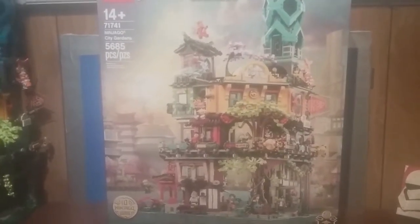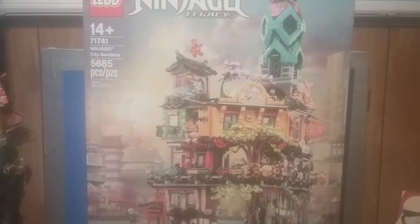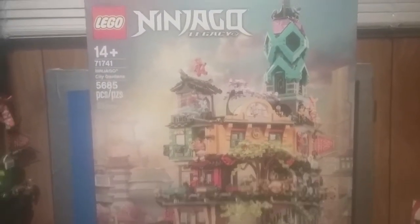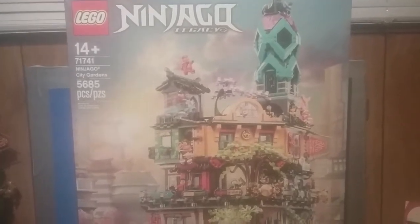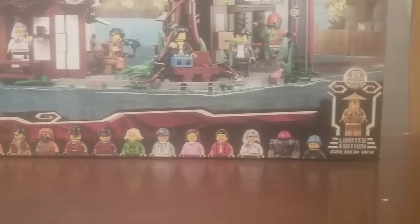Hello everybody, it's Zaytomog217 and today we're reviewing a quite large set. It is the Lego Ninjago Legacy Ninjago City Gardens. The set number is 71741, contains 5,685 pieces and 18 minifigures — well technically 19 with the Golden Woo, but that can be seen on the bottom of the box there along with all the minifigures that are included. We'll have a more detailed look at them further into the video.